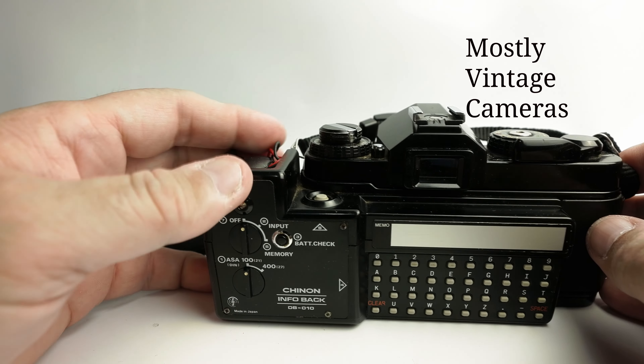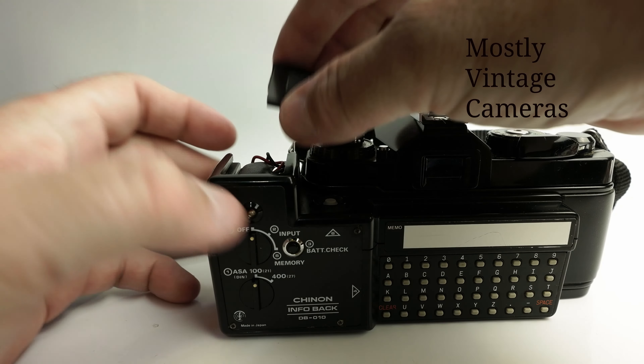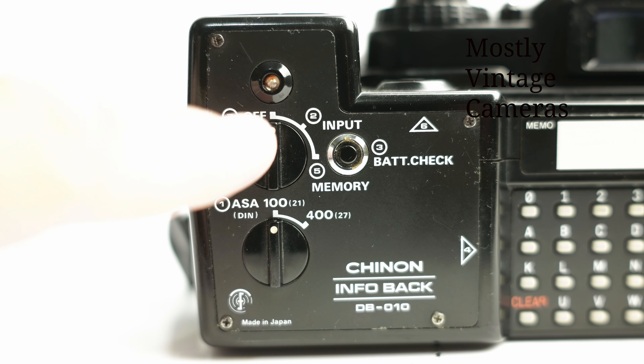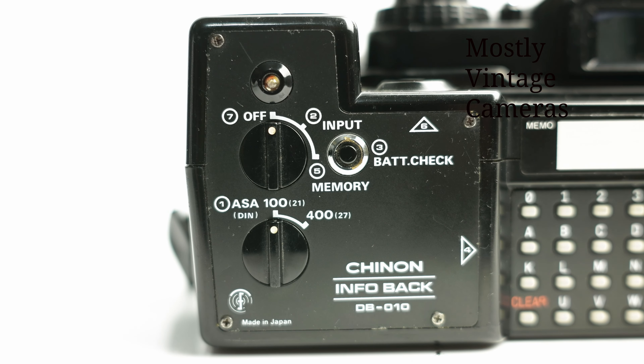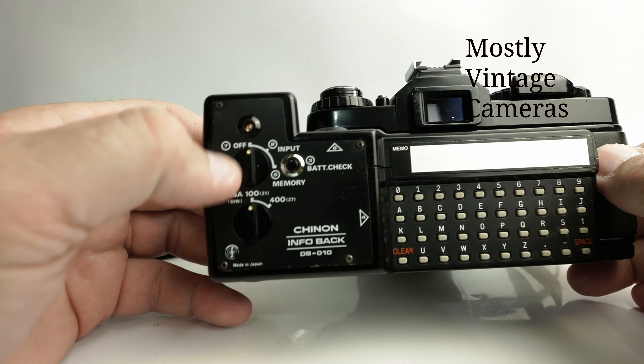It's worth noting that in two passages in the instruction book it advises or warns that you should make sure that the mode connector switch is in the off position before changing the battery. This is the mode connector switch, which as you can see is off.